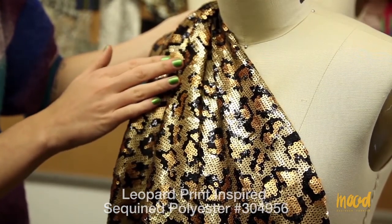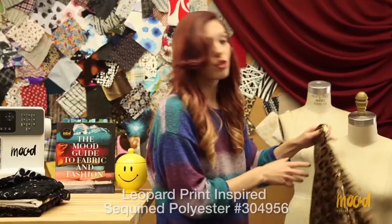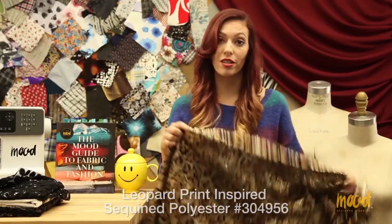You can use it for jackets, dresses, you can use it for skirts even. However, there is no stretch, so if you do tailor it, you will need darts.